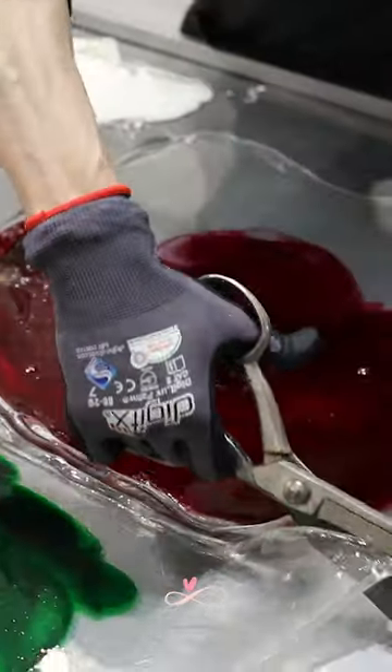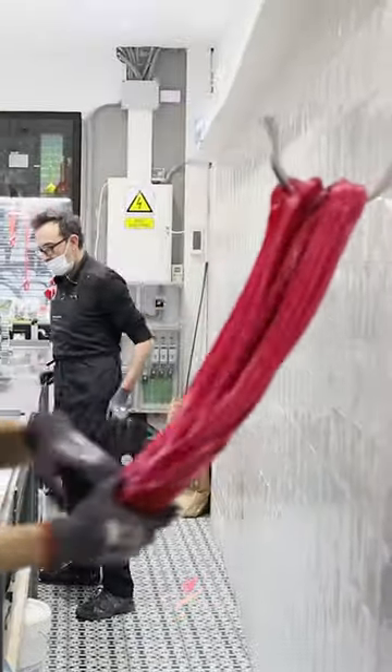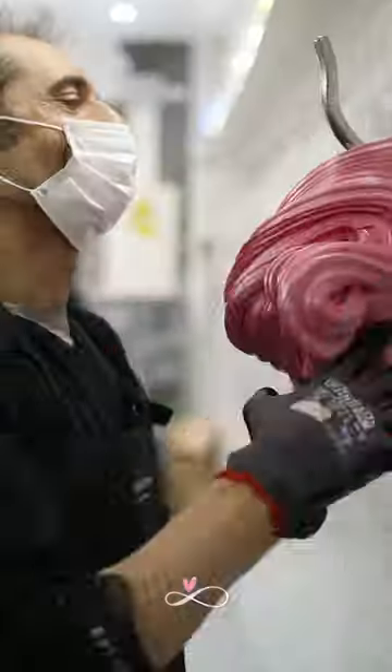Each piece is then cut out. Today they were making watermelon candy. The mixture is stretched to make the color lighter and to add a different texture.